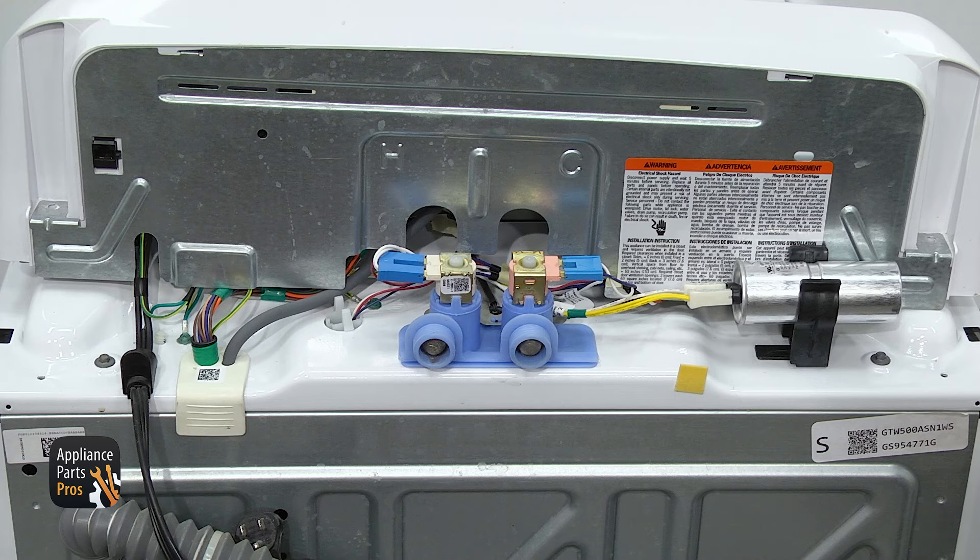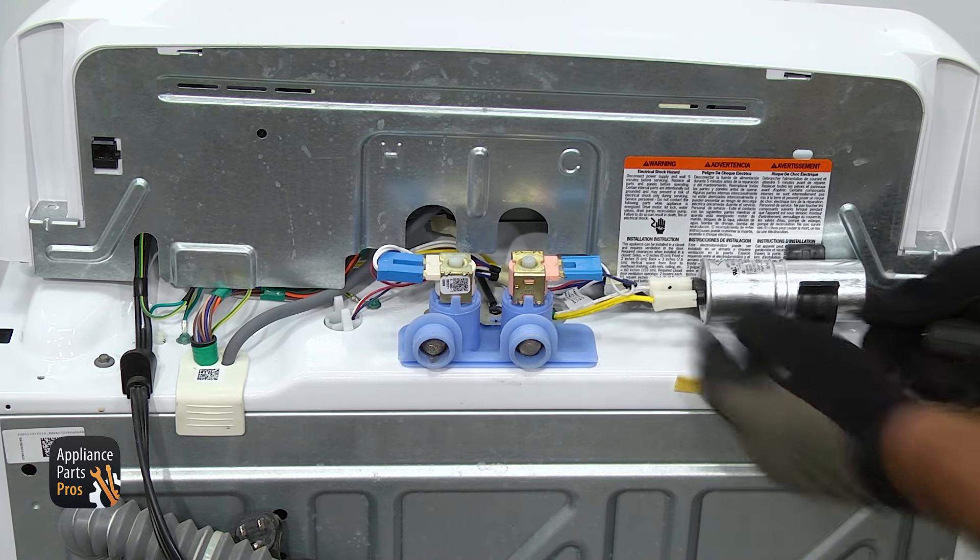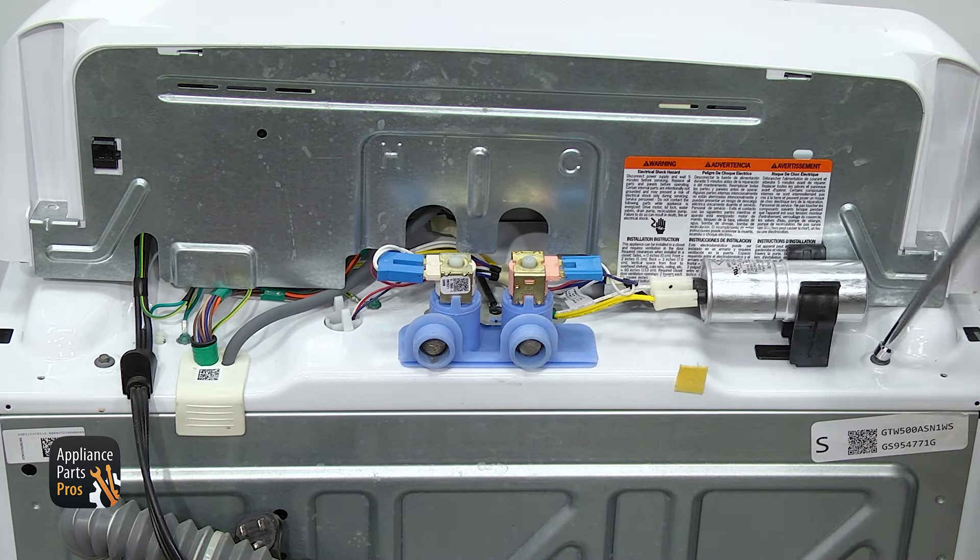Now that we have the console out of the way, we can remove the two screws that hold the top down. We're just going to slide this capacitor over a little bit, and then we're going to use the quarter inch nut driver to take them out.